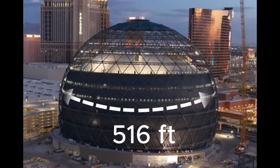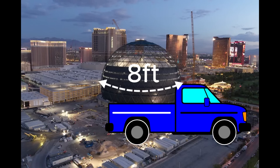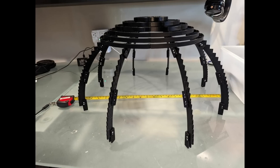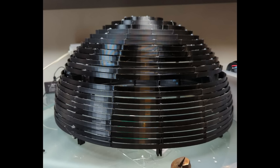We wanted our sphere to be big, but not so big that we wouldn't be able to move it around. We decided an 8-foot diameter would be a good size for our first attempt at this. And yes, I'm implying that we will be making more versions. In fact, we're already pretty far along on designs for a smaller one that just about anyone will be able to 3D print and build yourself.